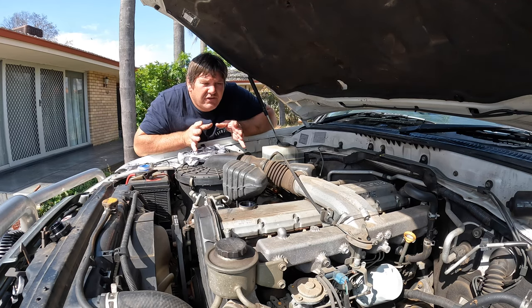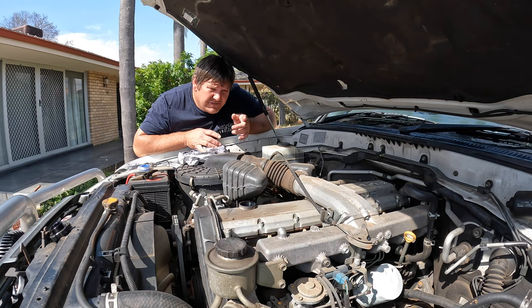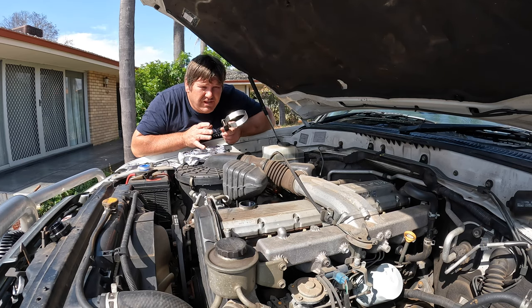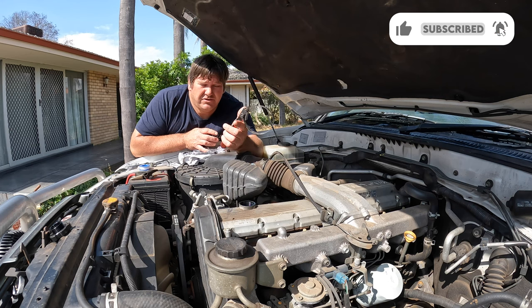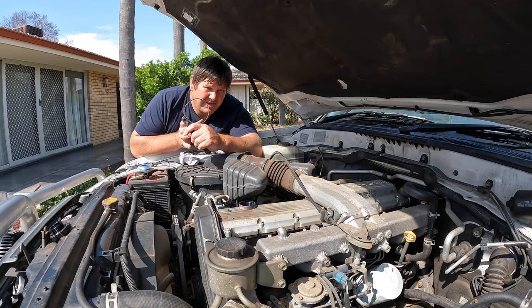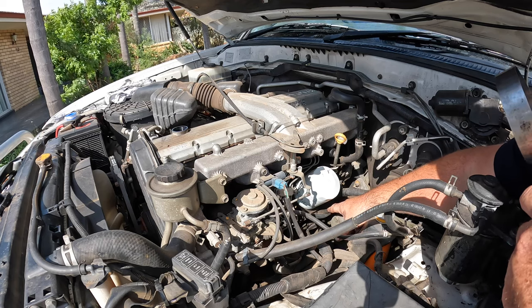We've drained the oil and put the sump plug back in and tightened it. Now we're going to change the oil filter and go from there. The oil filter on this one is on the passenger side of the car. To remove an oil filter there are multiple tools you can buy — I use this one; it goes from a large size down to a small size so it's pretty universal. Sometimes it can be a bit restricted to get in there, but I tend to be lucky enough not to need it. Sometimes I do have to use it because the last person got a bit carried away and over-tightened it. We'll give this a crack and see how it goes.